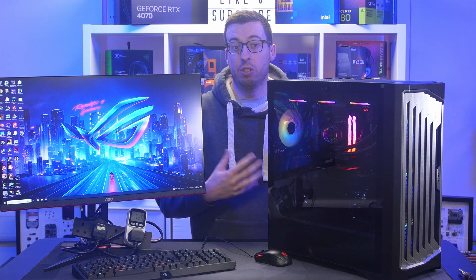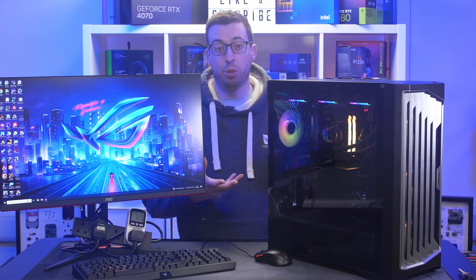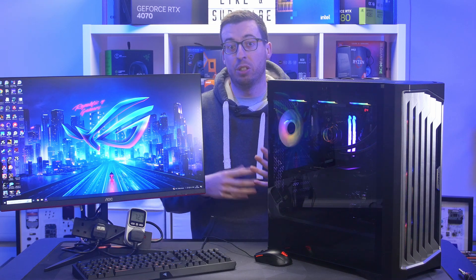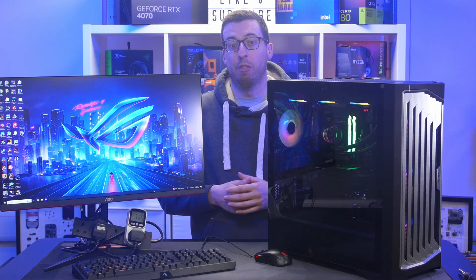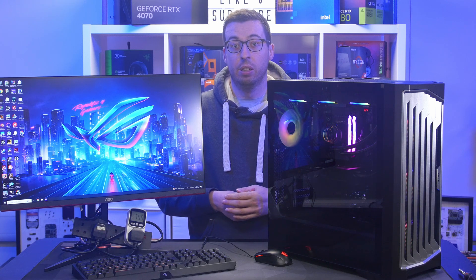I will be doing more in-depth comparisons with the full range once I can get the Core Ultra 9 and Ultra 5. I'll use the same parts for both systems minus the motherboard. This current comparison has a few different parts in the mix, which introduces some variables, so keep that in mind.